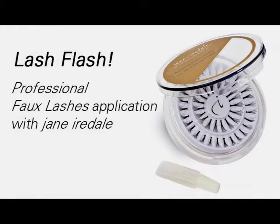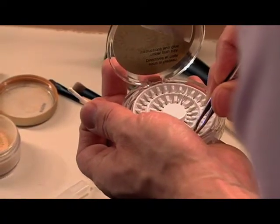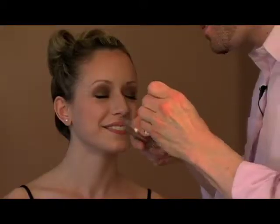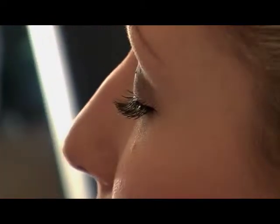So let's put on some lashes. We're going to use a clean set of wide blade tweezers, and just touch the lash point to the adhesive on the wand, then gently raise it up to your lash line. And as soon as you touch it where you want it, let it go.